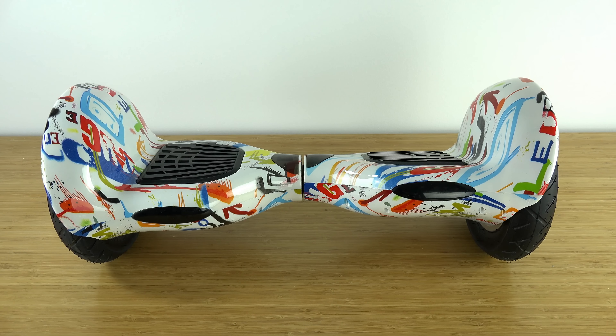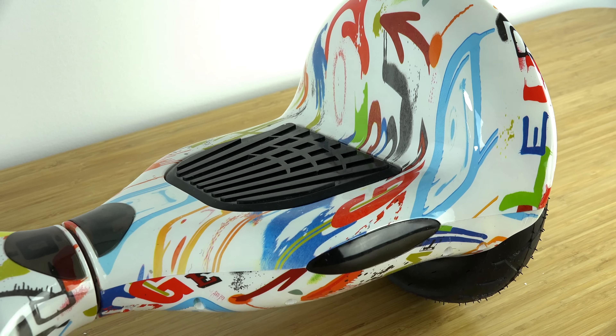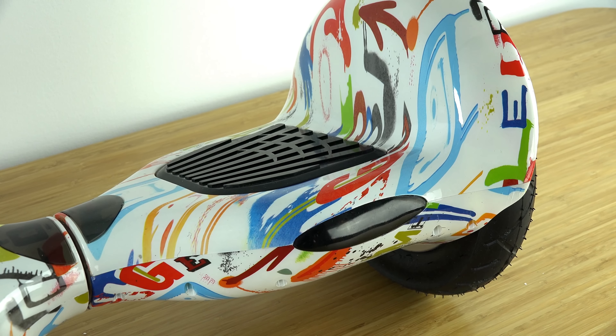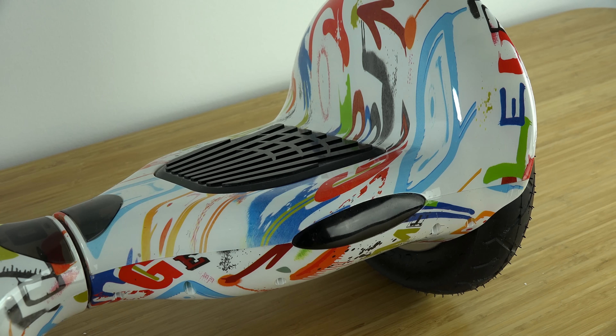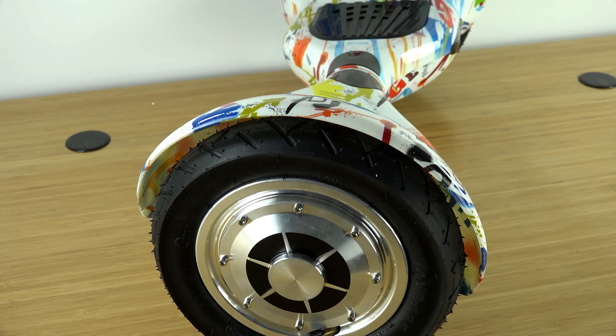With the 10-inch model there are also lights on both sides — the same purple lights that you're used to, and up on top as well. The wheels on this are a lot bigger, which is a good benefit because you can go over most terrain now. You can take it in grass, wood chips, rocks, and you don't have to worry about any of that.